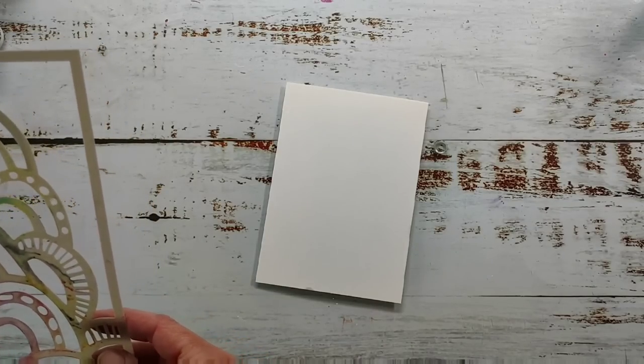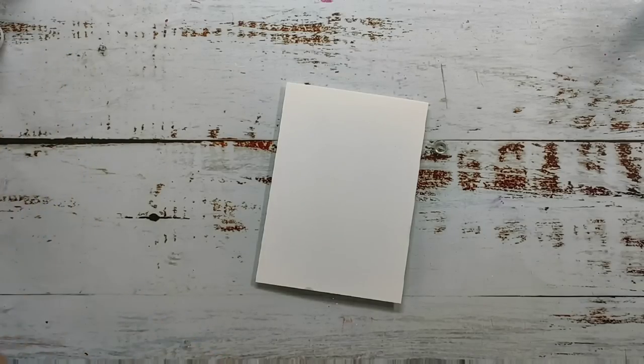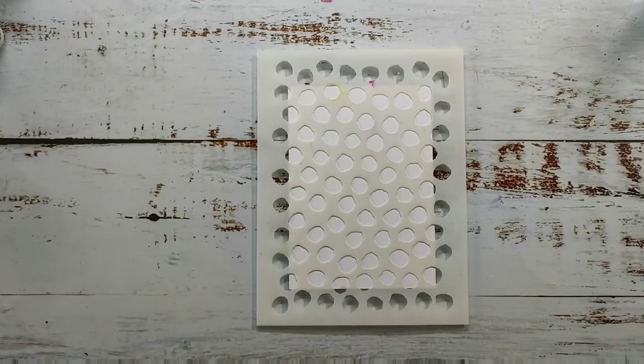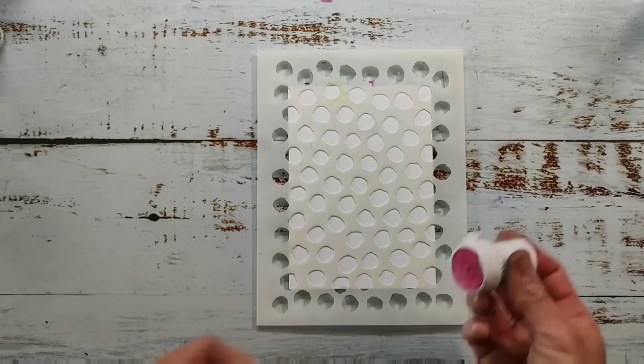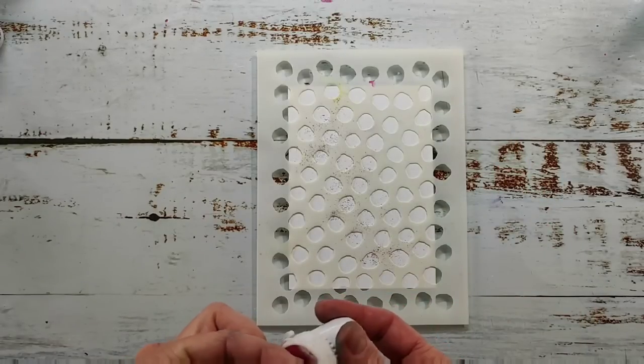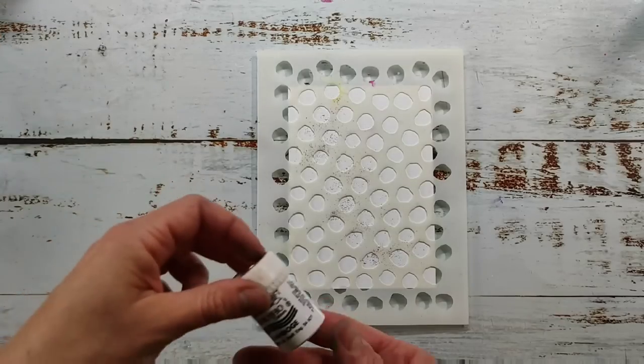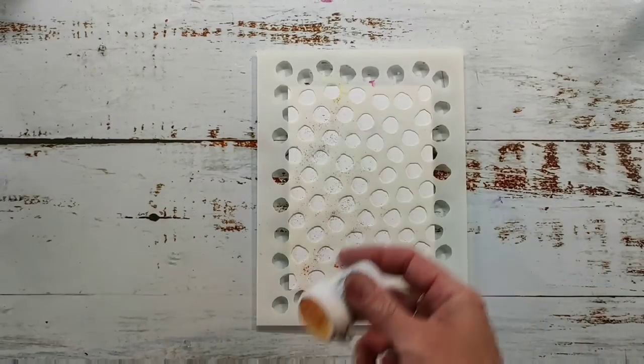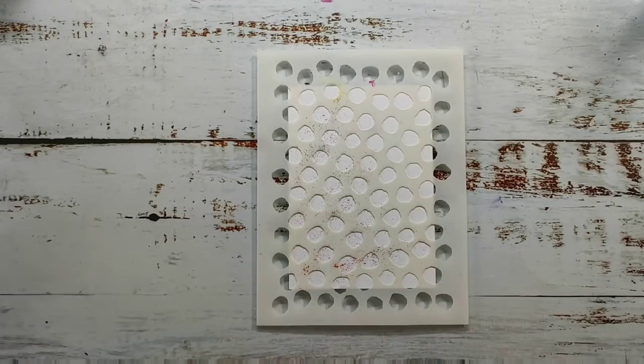Here I'm working with what I believe is the Canson mixed media cardstock — it's a 200 GSM very smooth mixed media cardstock. I love to use this for card making, tags, or artist trading cards. I'm now starting with my first background, using the ink dots stencil and just applying the Brushos over the dry surface. I believe the first color was Alizarin Crimson and this one is Gamboge — I'll write the color names in the video description.